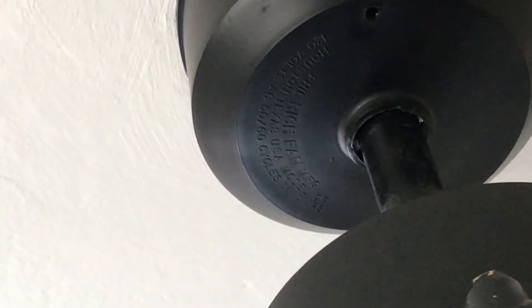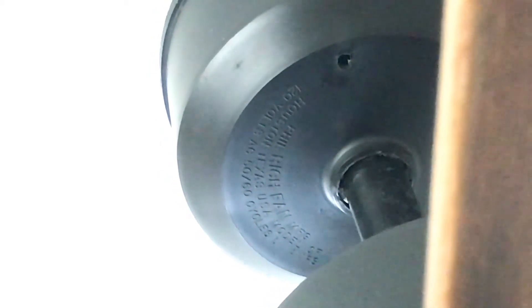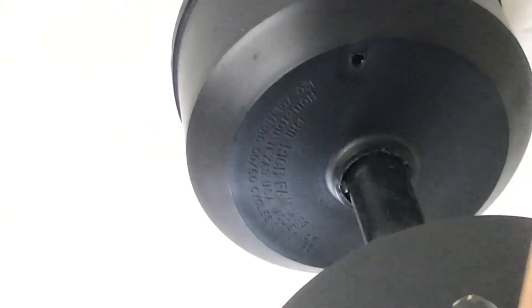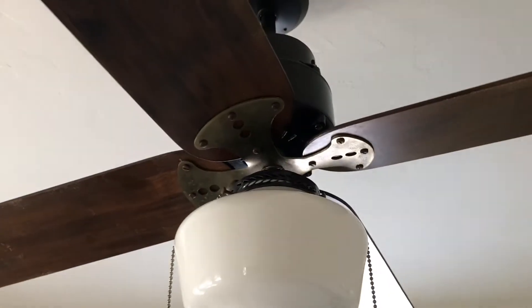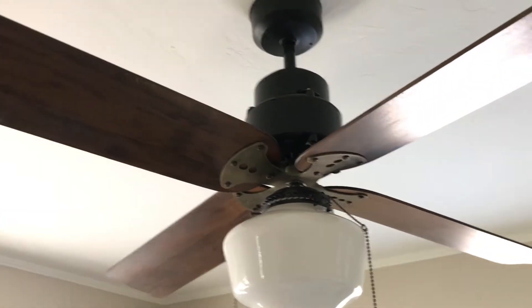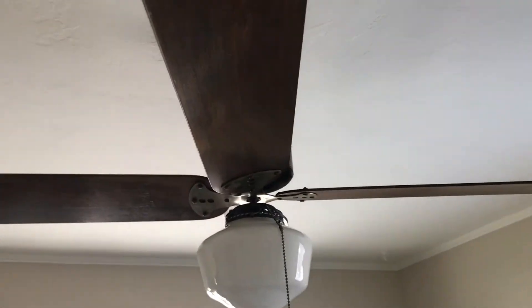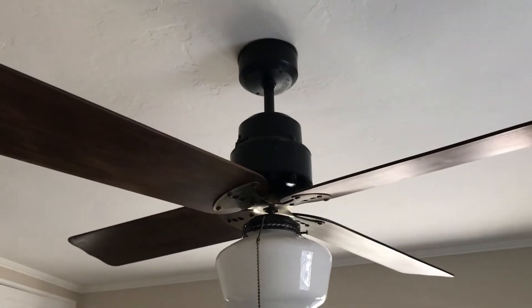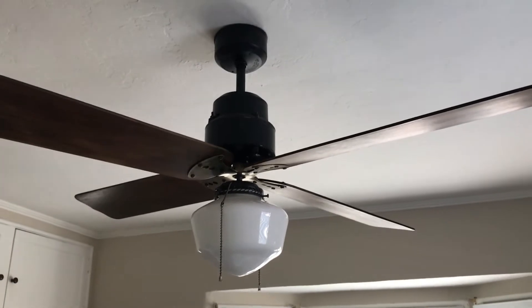Up on the motor it says — not very clearly — 'Houston Texas USA model' ceiling fan. Phil Rich Fan Manufacturing Company was based in Houston, Texas, and they called a lot of their fans 'Wind Maker.' I've never seen any literature or advertisements on this specific ceiling fan before, so I don't know if it was actually called the Houston Texas USA model, but it kind of makes sense since Phil Rich was based in Houston.